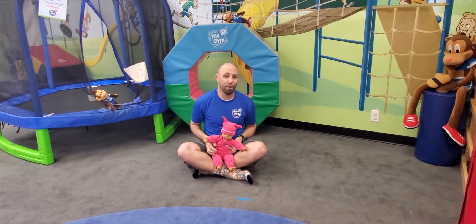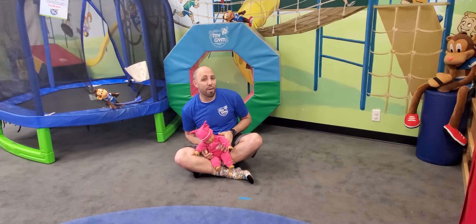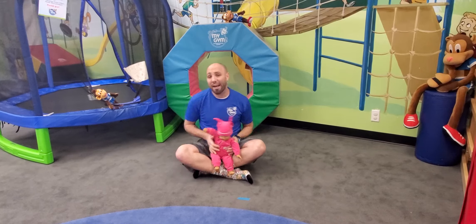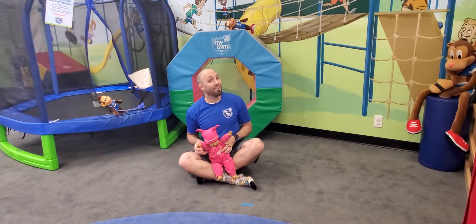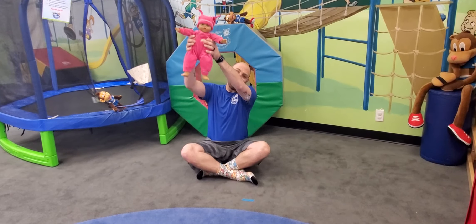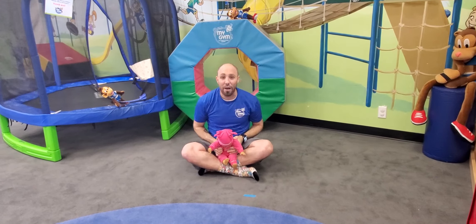Tick tock tick tock, I'm a little cuckoo clock, tick tock tick tock, now I'm striking two o'clock — lift them up, say cuckoo and cuckoo! All right, now we're gonna do three o'clock.